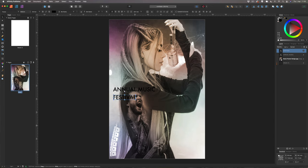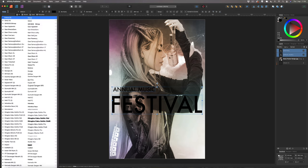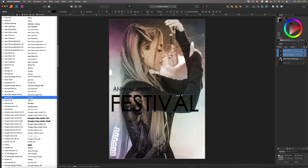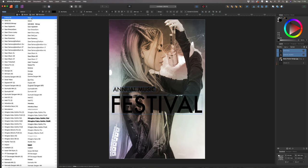Grab the arrow tool and adjust the size of the text to go all the way across the page. Select both text elements by holding Shift and change the font. If you see a font I'm using that you don't have, search for it on Google — it should be free to download. I'm going with something simple.